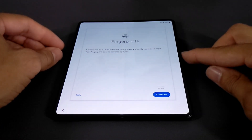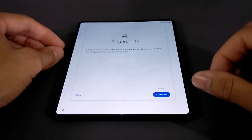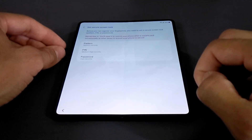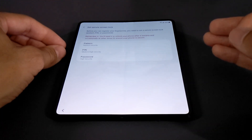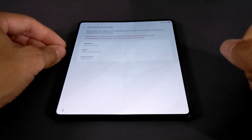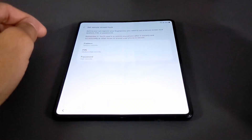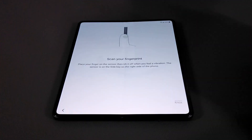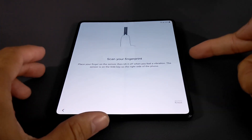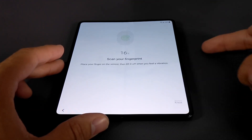This is a quick and easy way to unlock the phone. We've got the capacitive button on the side which also has the fingerprint sensor built into it, and it lets us know that our fingerprint data is secured by Knox. I'd have to look into that more, but that's interesting. Tapping Continue brings us to the next screen, which lets us know that before we can register our fingerprints we need to create a secure screen lock — I'm going to go with a PIN, which I'll exclude from the video for security reasons.